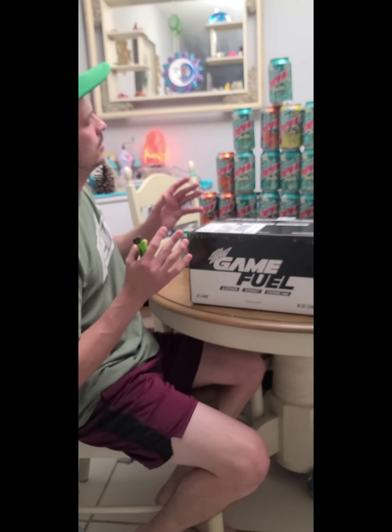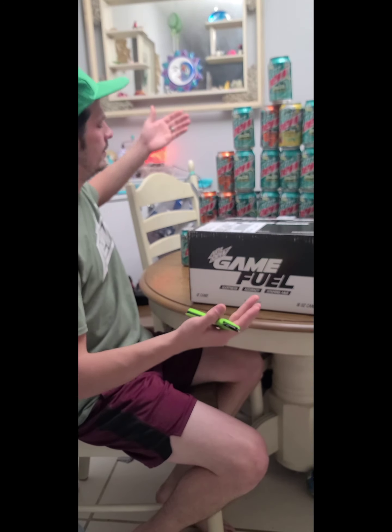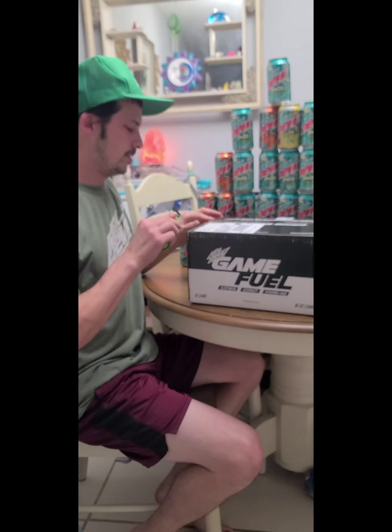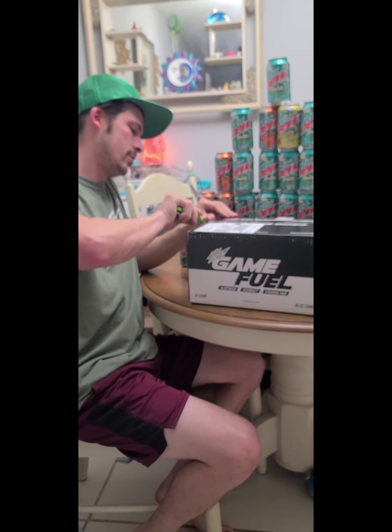What's up Dewtubers? It's your boy Nick Senna17 at YouTube. I'm here today with an unboxing and taste test. You might be thinking it's 100 days of Baja, and it is. But there's also a new challenge you're approaching.